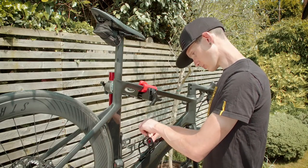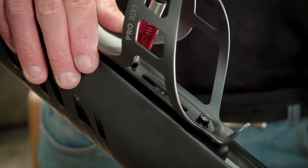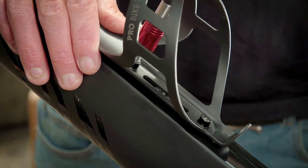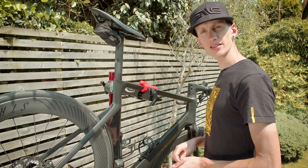Make sure that both bolts are nice and tight and that the cage is secure. Once you've done that and you're happy that the cage is secure, you're ready to ride.